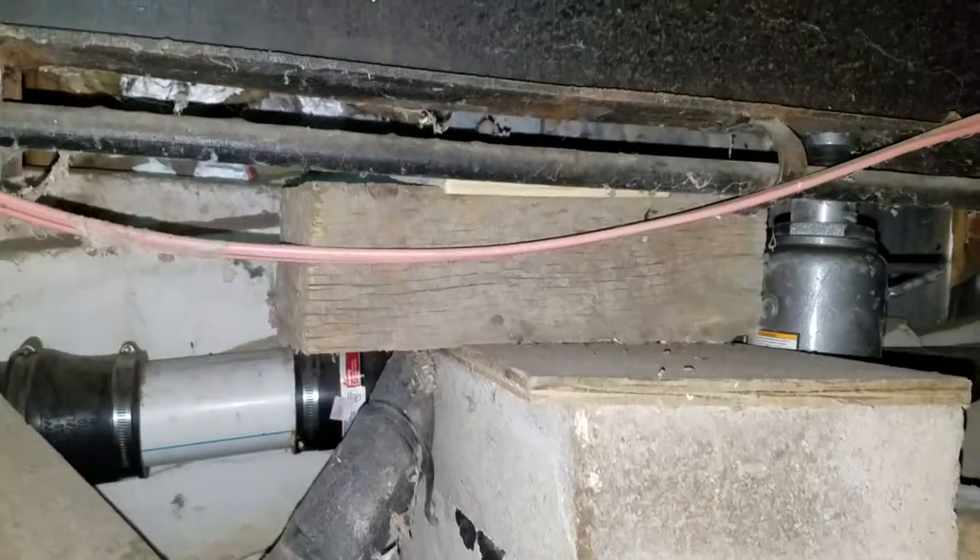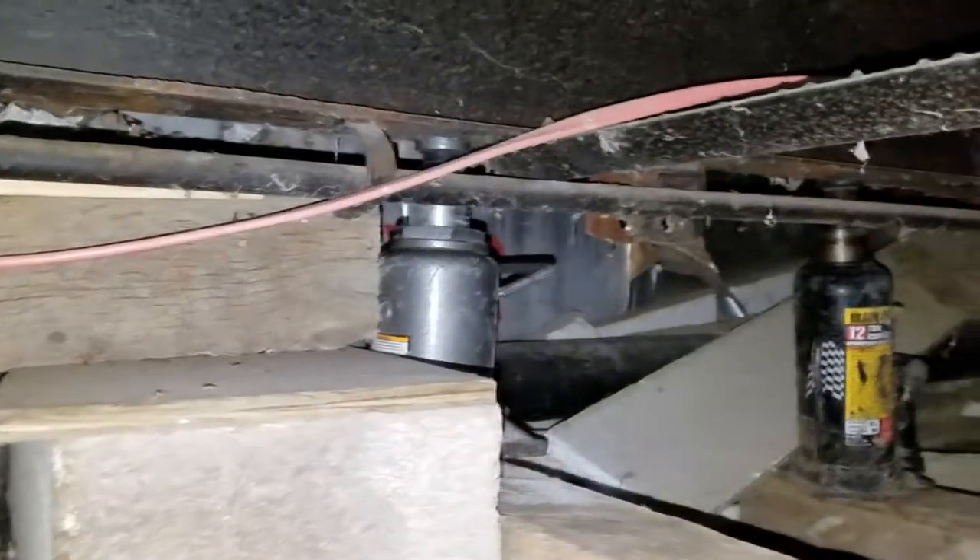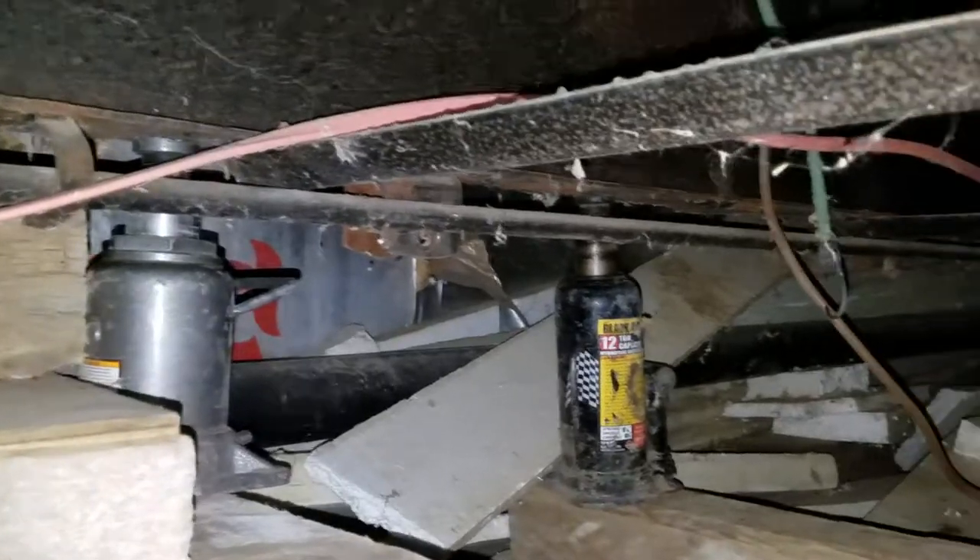If your mobile home needs leveling, give us a call. We offer free estimates and very competitive rates. 720-503-0879.